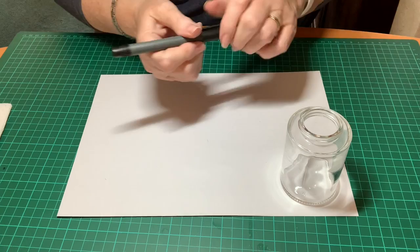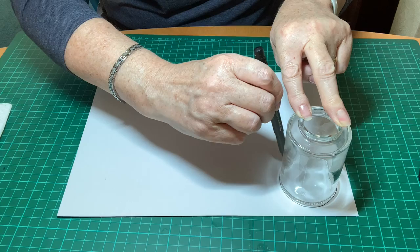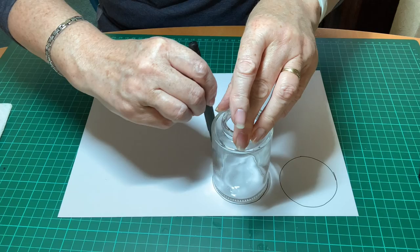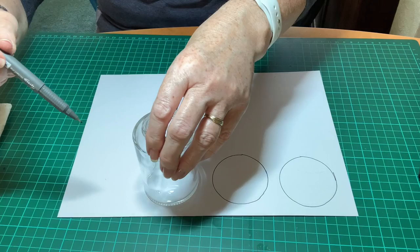We start with a white piece of card or heavy paper. Take something to draw around — you don't want it to be too big, something that will fit maybe eight circles on the one page. I've used an empty jar, and you draw eight circles on your piece of card.